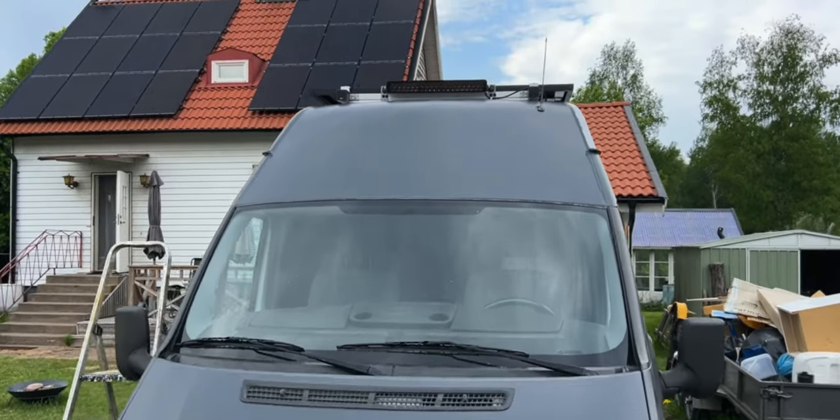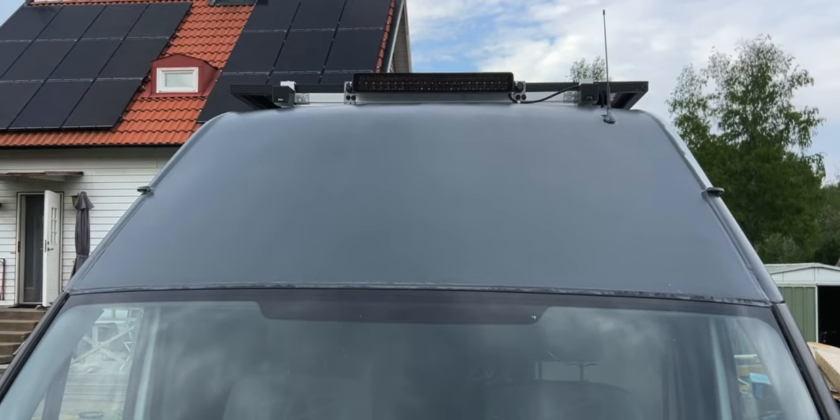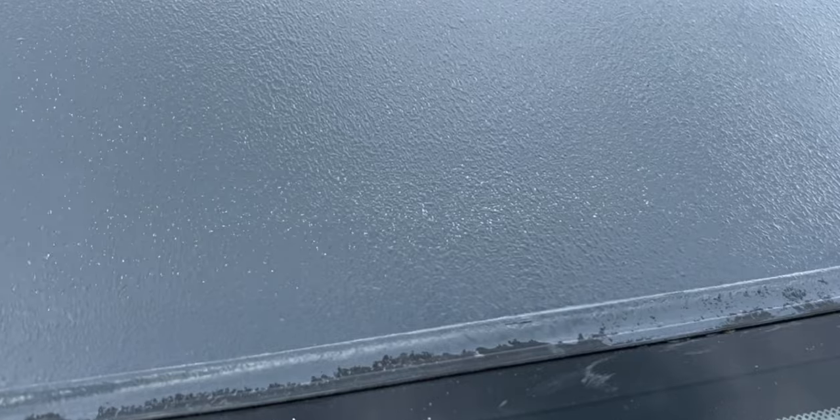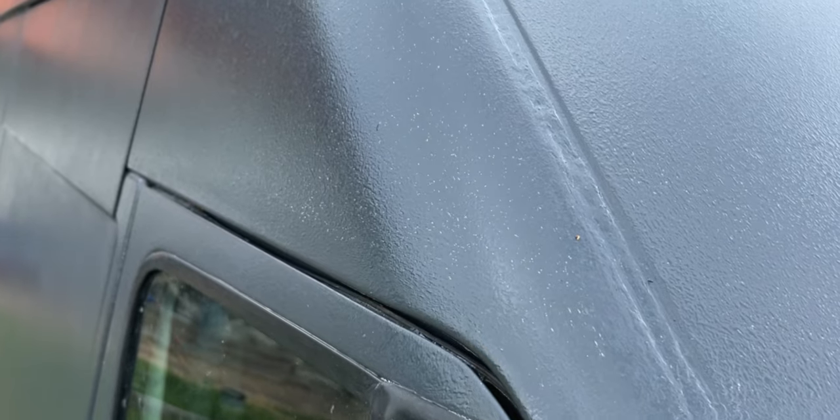This is painted two times. It's going to need one more time to be covered 100%, as you can see — the white is still shining through. So one more coat and it will be done.